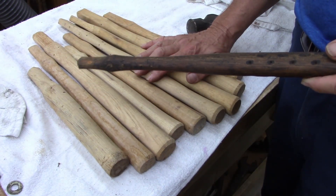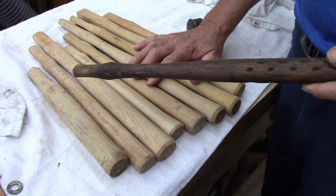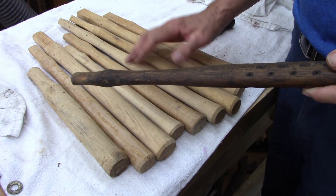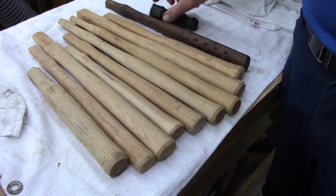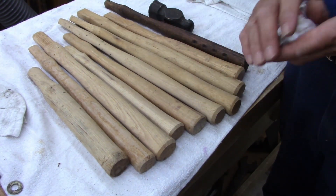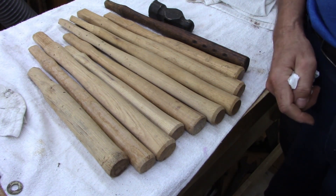Hammer handles are hard to come by, so if you find them, buy them. I got about three dollars and thirty cents a piece in these, which I'm pretty happy about. Anyway, ladies and gentlemen, I thought I'd show you that — thought it'd be kind of neat. Y'all have a good day now.